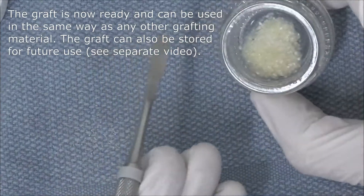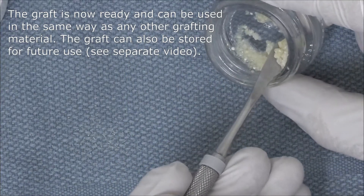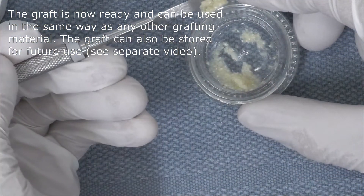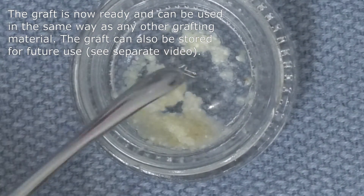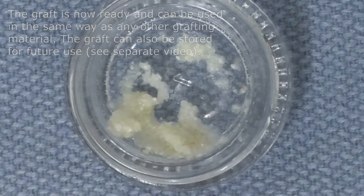The graft is now ready and can be used in the same way as any other grafting material. The graft can also be stored for future use — we have a separate video that covers how that can be done. Whatever you're not using can be stored for many years, but only for the same patient. That's important.